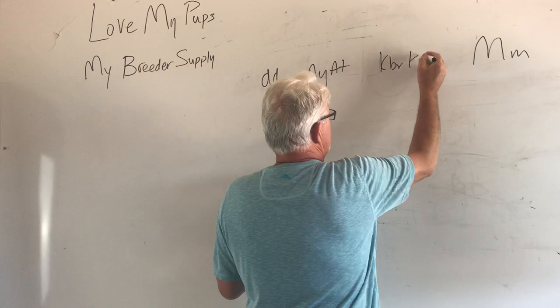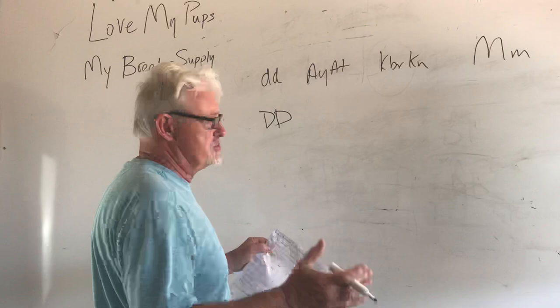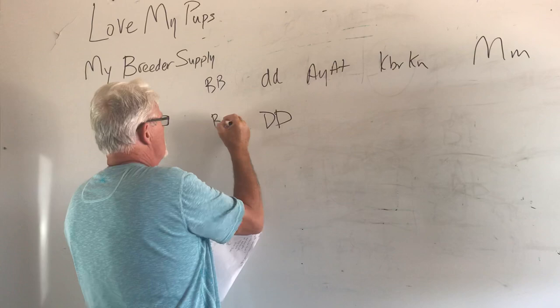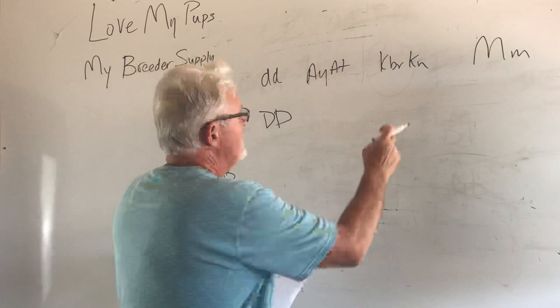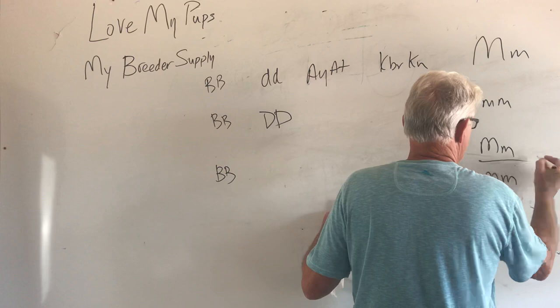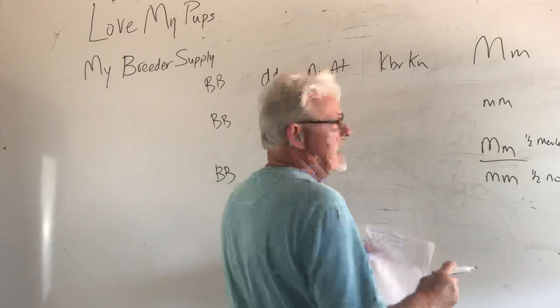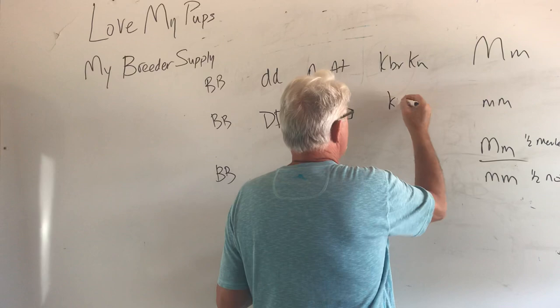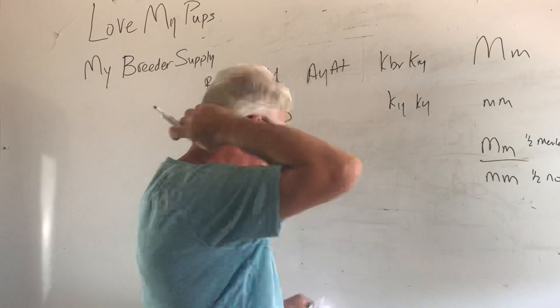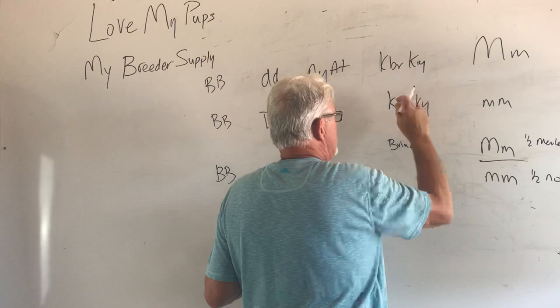Breeding that to a black and tan. A black and tan can't carry blue. We're not even going to put the chocolate in here because she didn't mention it — we'll assume all these dogs are non-chocolate dogs. We always breed a merle to a non-merle, so this dog we're breeding to is an mm dog. We're going to get half meryls and half not. A dog that shows tan points can't have brindle — so we know the dog we're breeding to is KYKY. Half the dogs are going to be brindle KBRKY, and half the dogs are going to be KYKY, not brindle — 50-50.